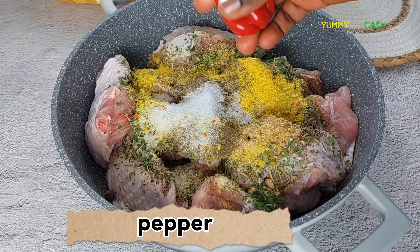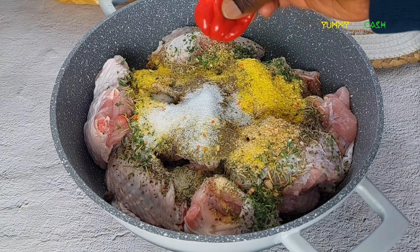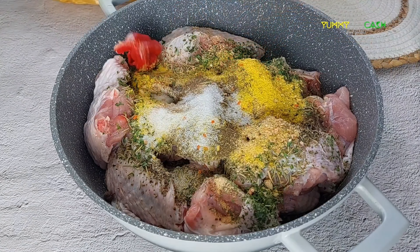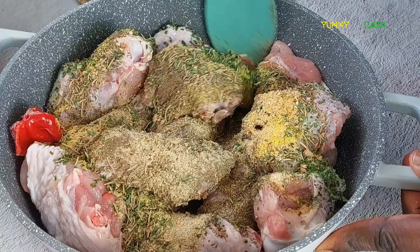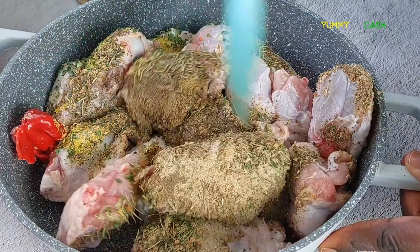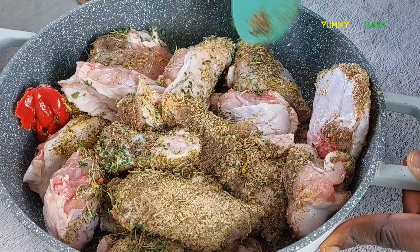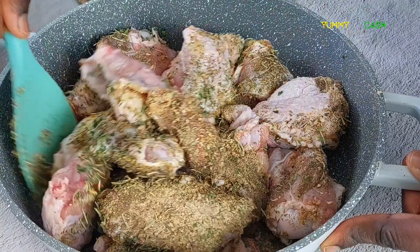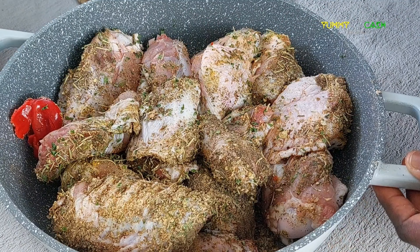I am adding in one hot pepper, which is totally optional, but I love my fried turkey wings to have a little hotness. This turkey wings recipe can be done on the stove by deep frying, in the oven by baking, or in the air fryer, which is very healthy.